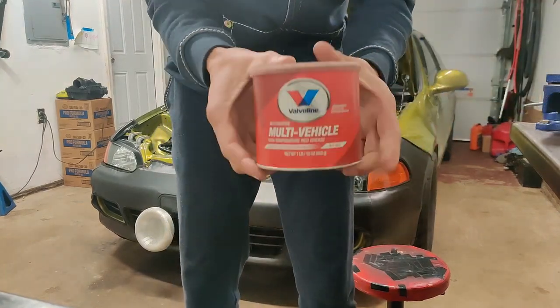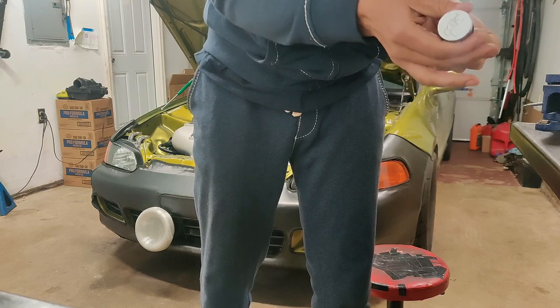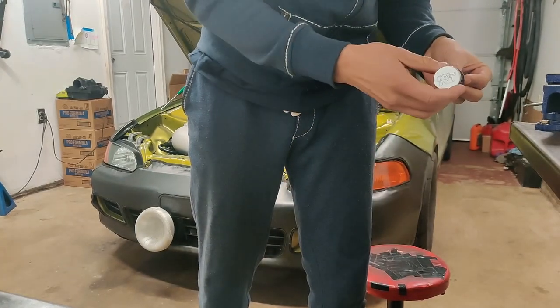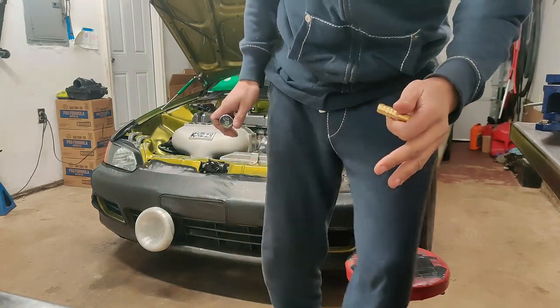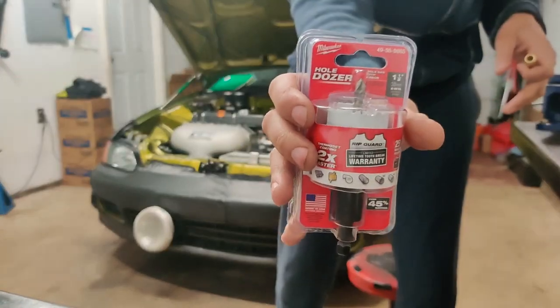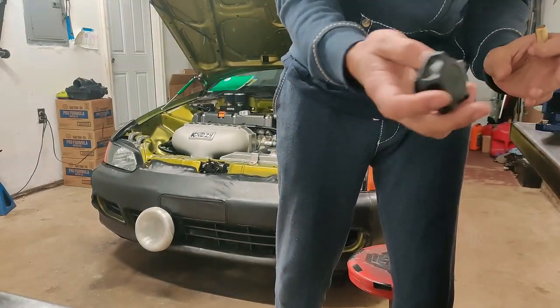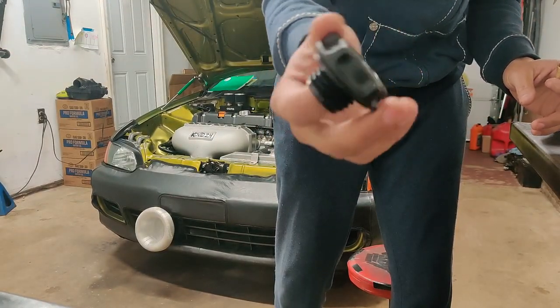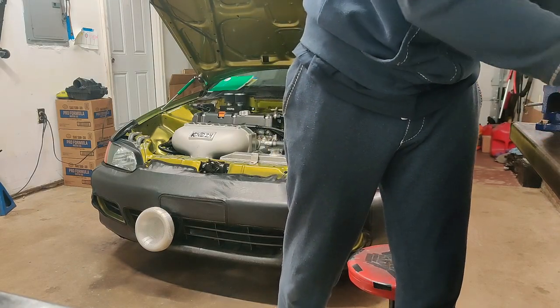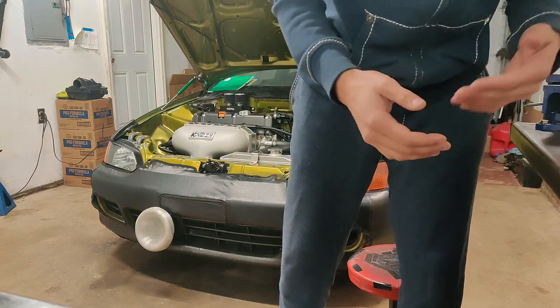To recap: you need your grease, your vent filter, mark the circle so you know where to cut, cut your hole, and get your OEM regular oil fill cap — 10 bucks at AutoZone. That's it.